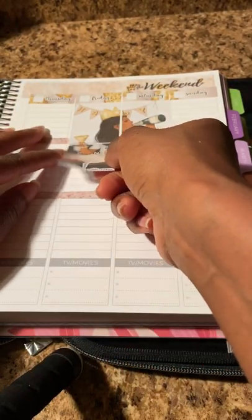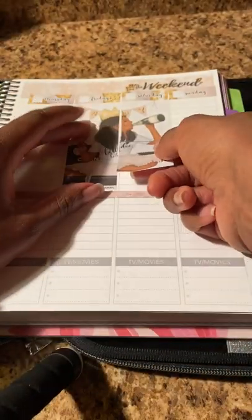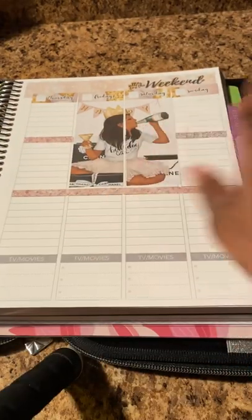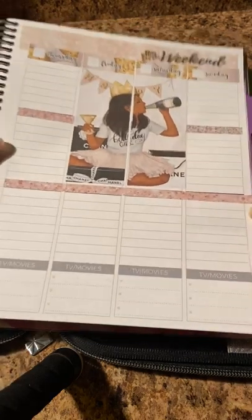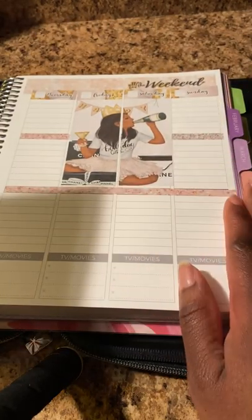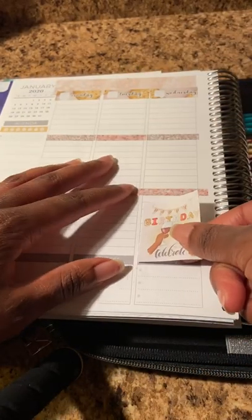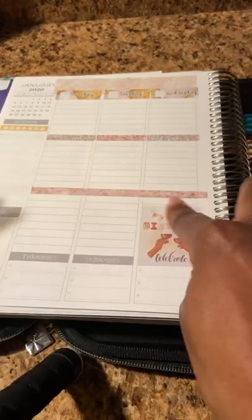Here we go, trying to get that to match. That worked out perfectly, trying to match that up the best I can. Because that's my birthday. And then I'm going to leave this blank for whatever my husband has planned. And then she has 'happy birthday celebrate' — I can put that for Wednesday because I don't know where he's taking me, but I can put that here and leave that blank so I can write in wherever he has taken me for dinner.